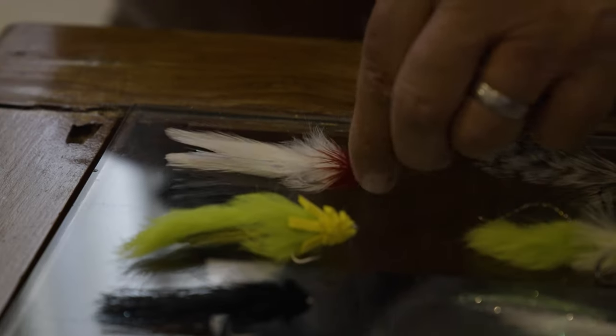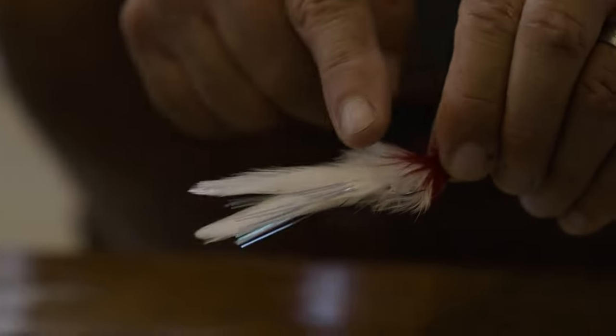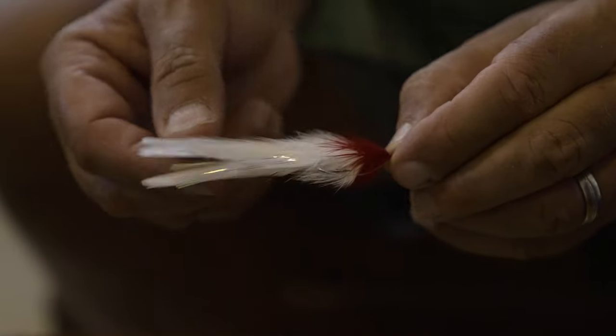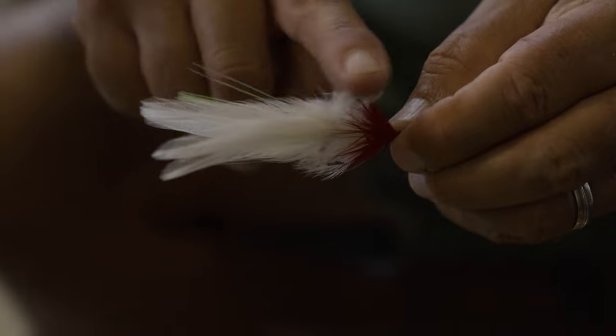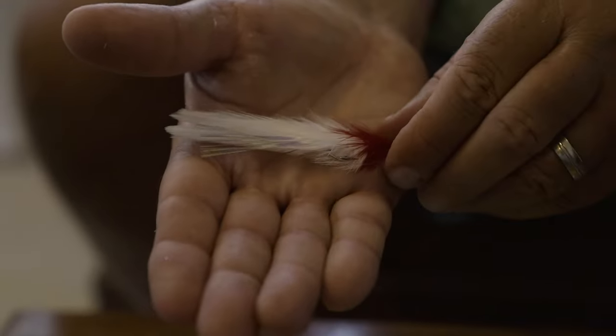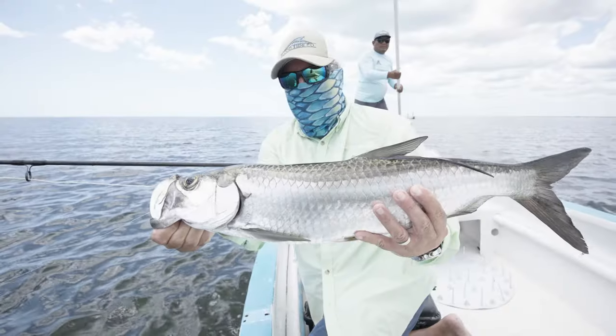Another wonderful fly that's been around for a long time is the Seducer — one of the classics that continues to catch fish in all types of water. It uses saddle hackle to tie a split wing and also palmered around the neck to create buoyancy. A couple of extra false casts to dry it keeps the fly high in the water, but if you jig it a couple of times it gets wet and becomes a fantastic swimmer just under the surface — essentially a slider. It catches fish of all sizes and I'm confident throwing this at any size tarpon.